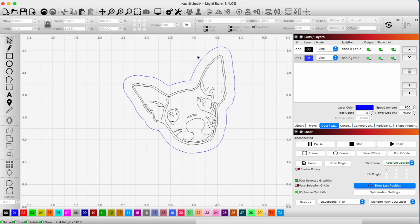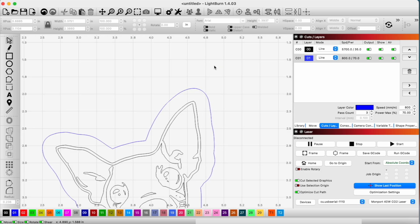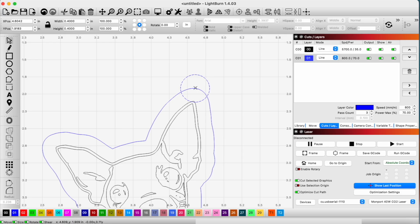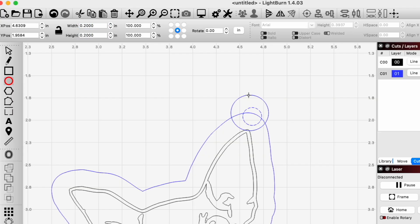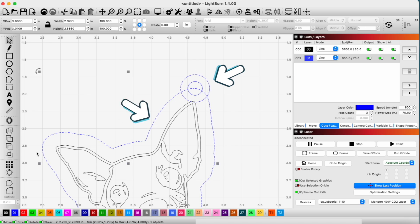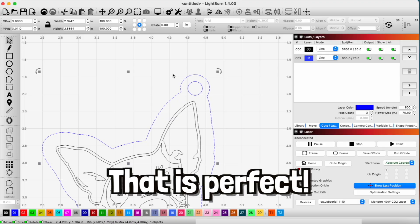We need to make a way to put a keychain ring on it, so I'll just go ahead and draw a circle. I kind of want it to hang in like that. Then I'll draw another circle, select both circles to get it centered. I want to take this outer circle and weld those together — and I think that is perfect.